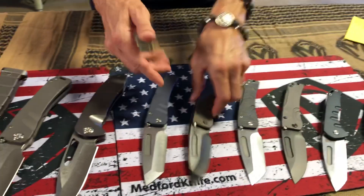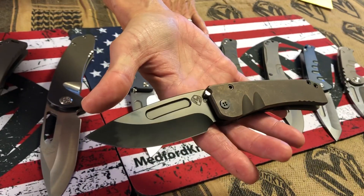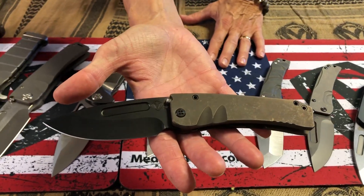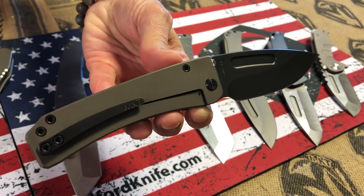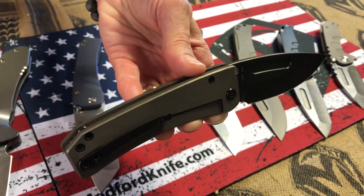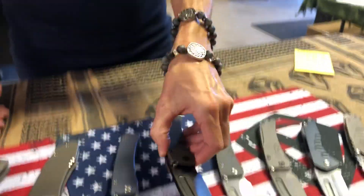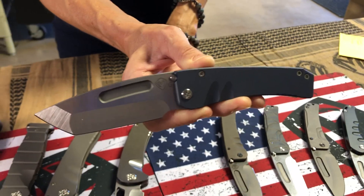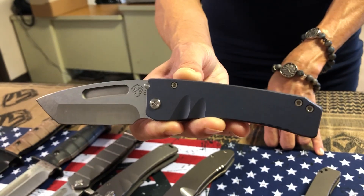Two full-thick Midi Marauders — black and bronze. PVD drop point blade, PVD hardware and clip with bronze anodized handles. Almost reverse tuxedo, but not quite. And the second Midi Marauder is a Tonto — a little more classic. Blue and silver, so that's a Tonto.